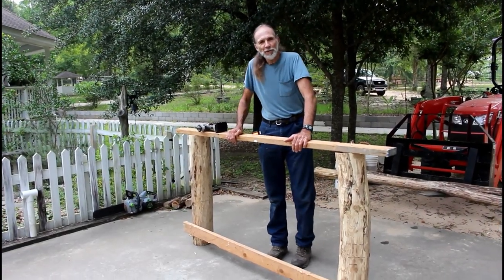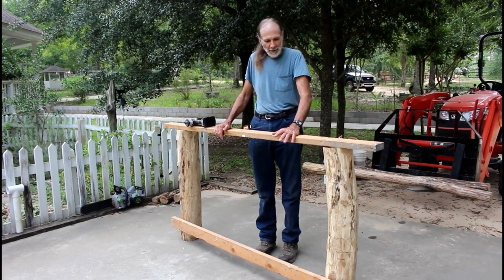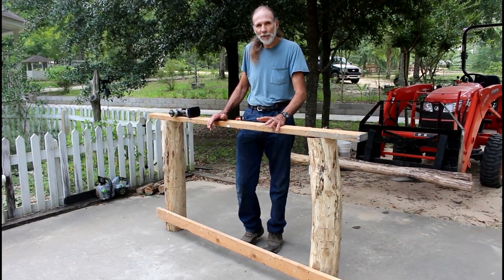Hello everybody, this is Danny from Deep South Homestead. We are back on the bed build again. This is the footboard part of the bed and what I've done is basically the same principle I did on the first one.